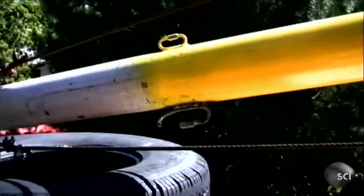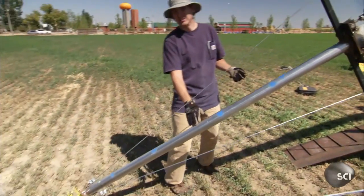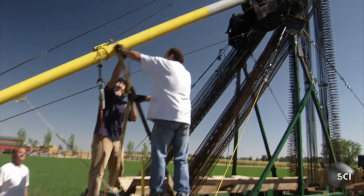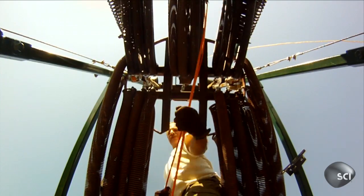Brian and Don believe an additional seven-foot extension to their throwing arm could be their key to success. This is stainless steel exhaust pipe — Brian was going to use what he needed on his snowcat, and this is what's left over. By adding length to the catapult, they believe this salvaged exhaust pipe will propel their pumpkin 500 feet farther than they've ever shot before.